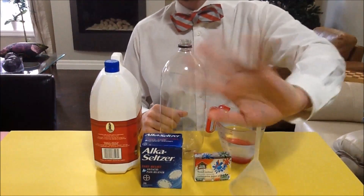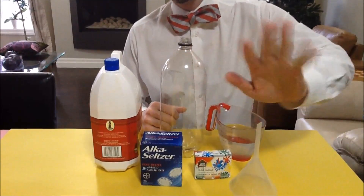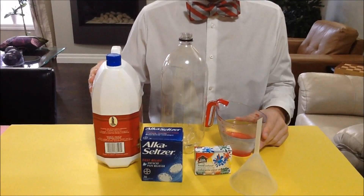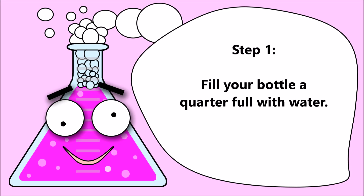Everyone say hi to our helper, Dr. Science Hands. Step 1: Fill your bottle a quarter full with water.